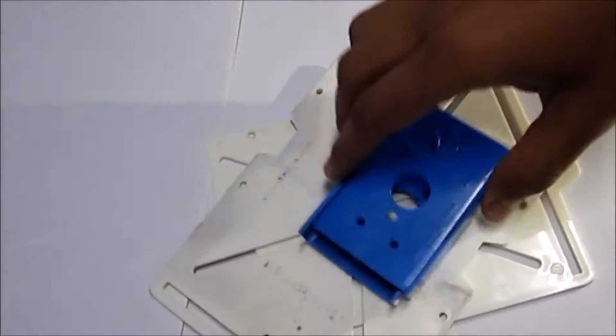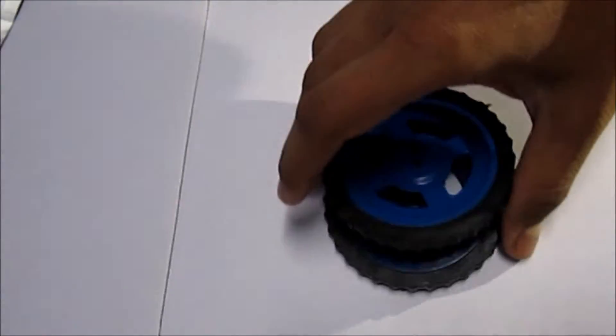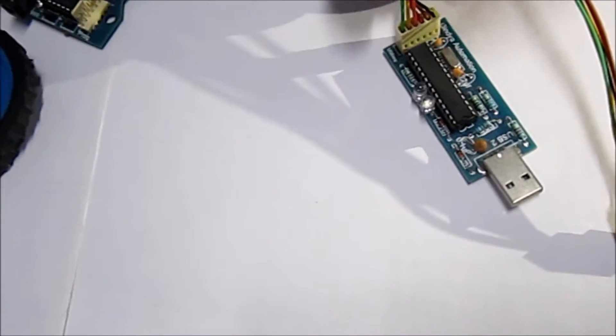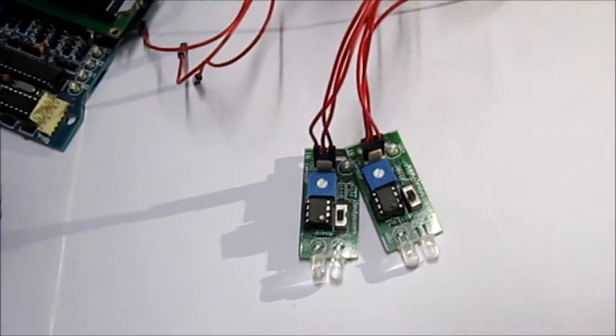This is a chassis which I got in a workshop held at our college. These are some screws to fix the chassis and other parts. These are two DC motors and these are two wheels. The most important thing is this development board which we also got at the same place. This is a programmer through which we can burn the program into our robot. And these are IR sensors and some wires.